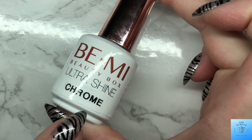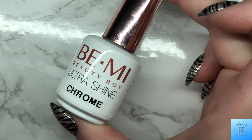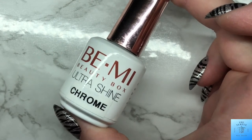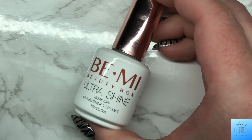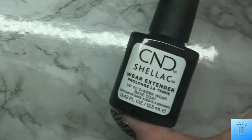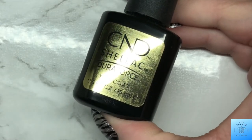Then I've got my Beanie Beauty Box ultra shine — this is my bottle for doing chrome, sparkle, or glitter so that I don't contaminate my other top coat — and then my ultra matte as well as another bottle of ultra shine. Then the Ugly Duckling brush-on glue, my CND Shellac Wear Extender base coat, as well as my CND Shellac Jura Force top coat.